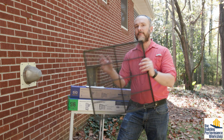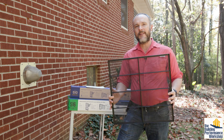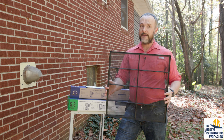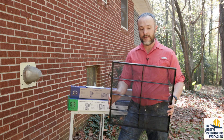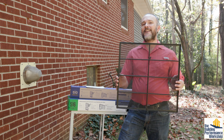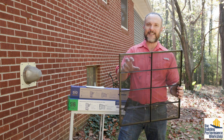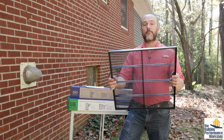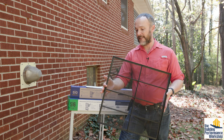This is the filter that comes with the Mitsubishi PV series heat pump. This is not a filter for human health. This is a filter that's there to protect the equipment so you don't get a giant hairball stuck inside the blower wheel. If you can see through it, this is probably a MERV 3 if we were going to use the MERV scale on this.